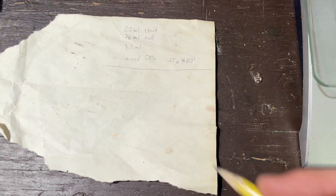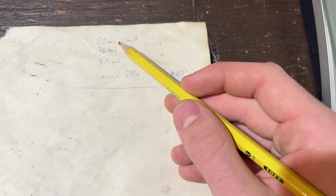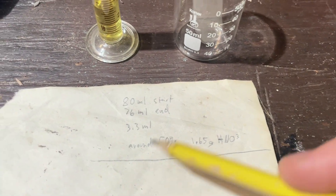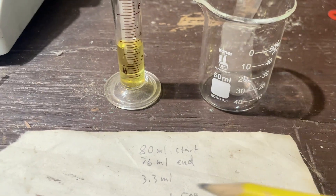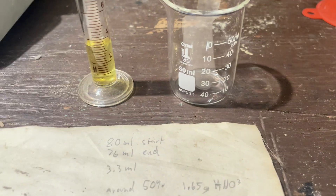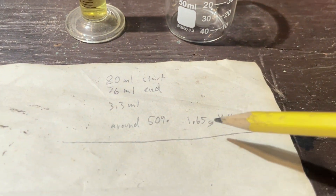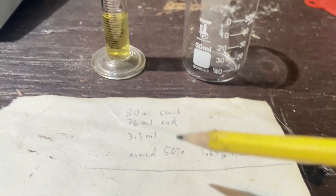Here is my super dirty piece of paper with some numbers on it. This is the amount of solution I had at the beginning and after the end of the run. Around 3.3 milliliters remain, and I'm guessing it's around 50% nitric acid, because it's not completely azeotropic — it's hard to run it for that long and get a better separation with scuffed equipment. That would leave me with around 1.65 grams of nitric acid at the end of this whole run.